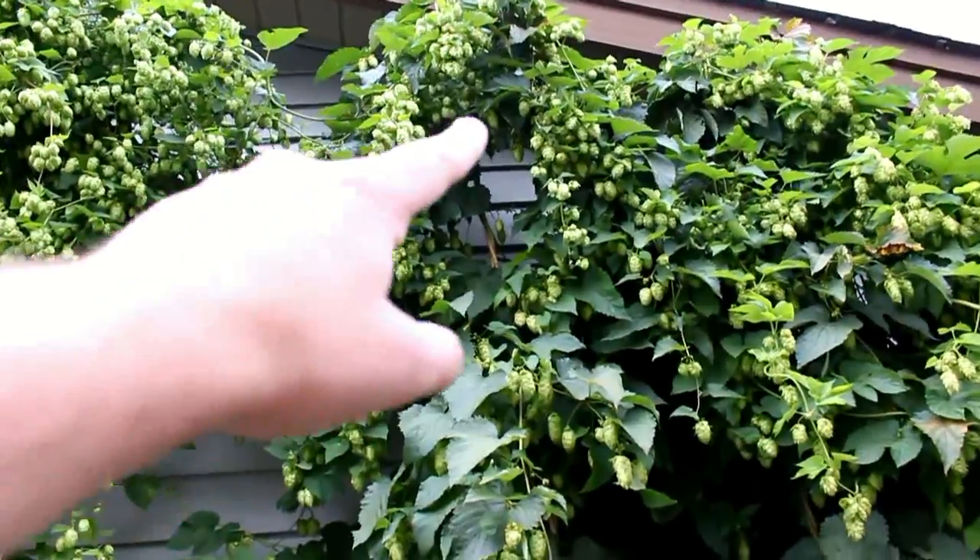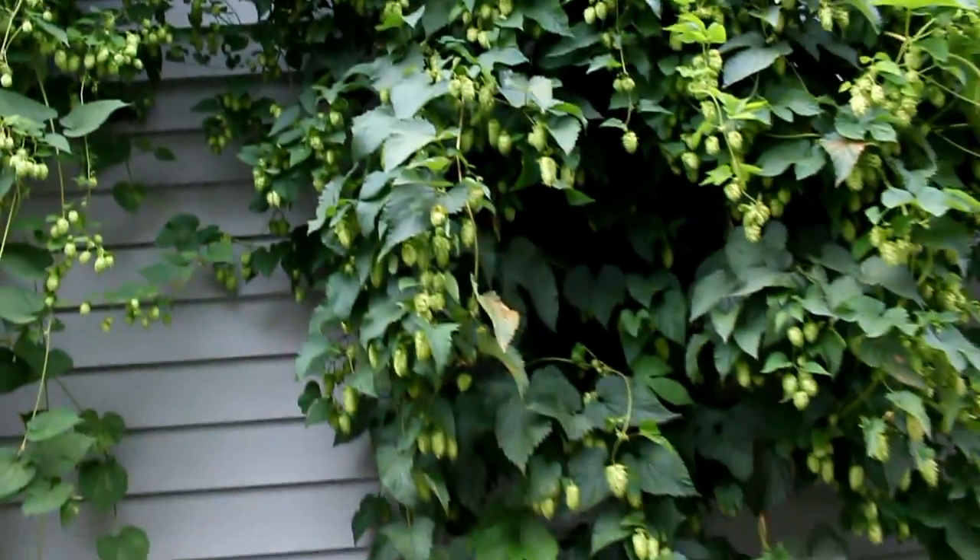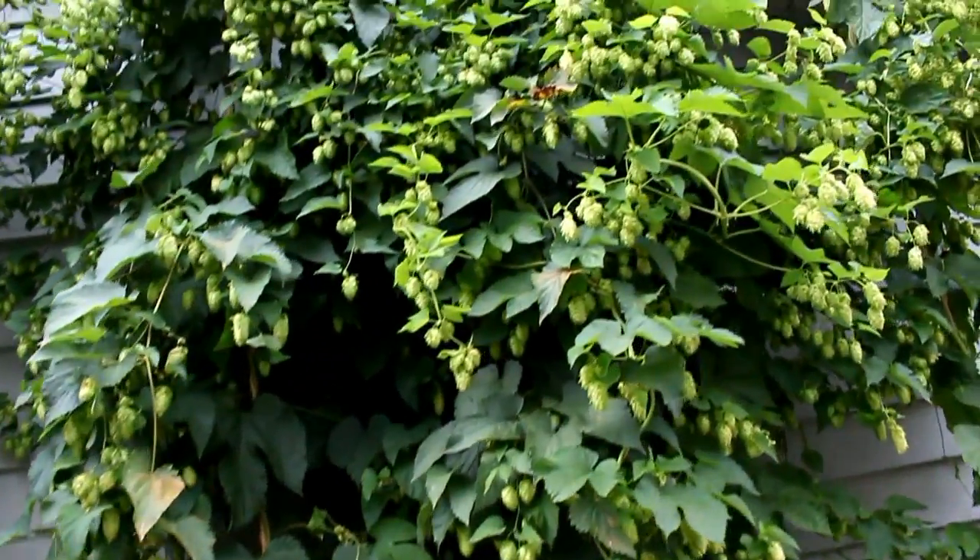I had a little accident here with one of the strands of the bind — it actually just popped right off and I lost a whole bunch of hops that were in there, but as you can see I should still have enough.